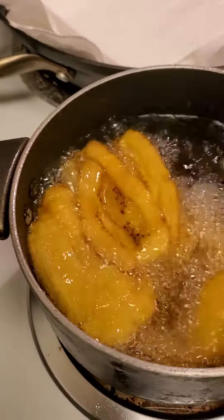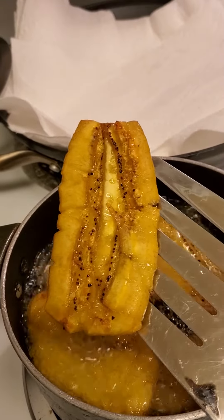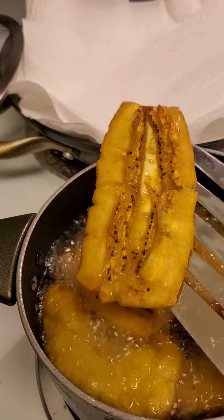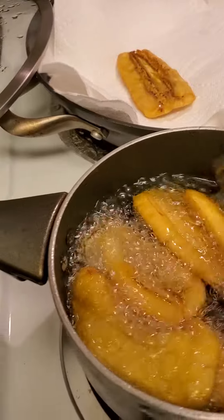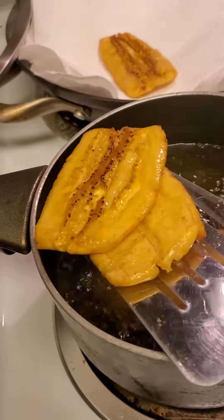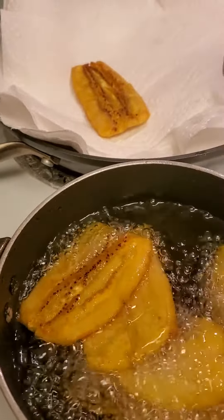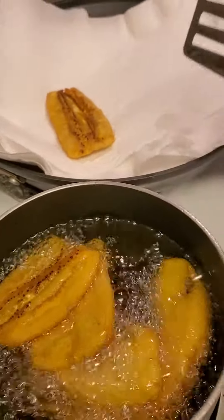This is a double fried plantain tapis. Crispy on the outside and moist on the inside — that is what we want. Really make sure when you're taking your plantains out of the oil, use double plenty of paper towel to soak up the excess oil.